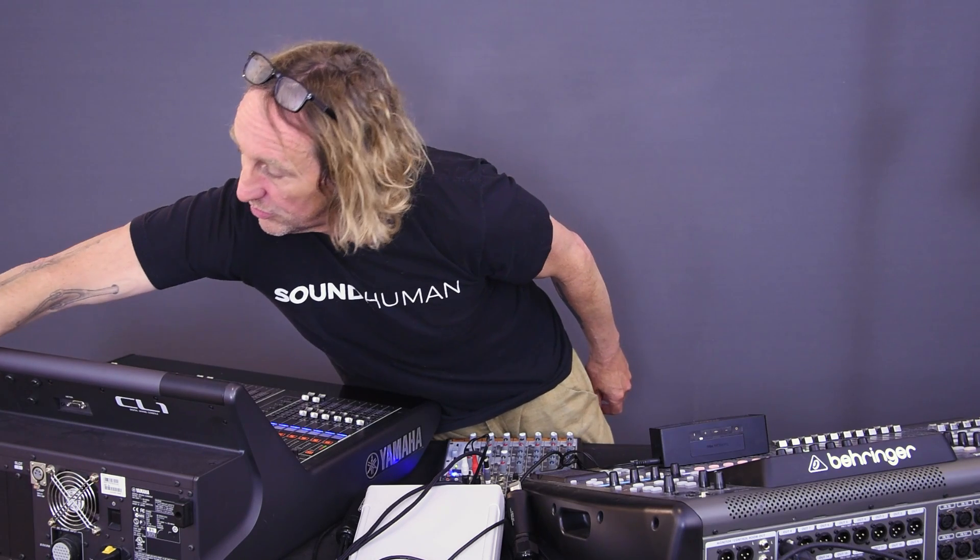What happens if we listen to the X32 and we turn off power to the Yamaha console? No change whatsoever. Powering down the Yamaha console on a hardwire split does not affect the sound coming out of the Behringer X32. This is the equivalent of having a DJ or some line-level input going into your snake system, hitting both consoles on a hardwire split, and you turn one console off — maybe you're not using the monitor console.